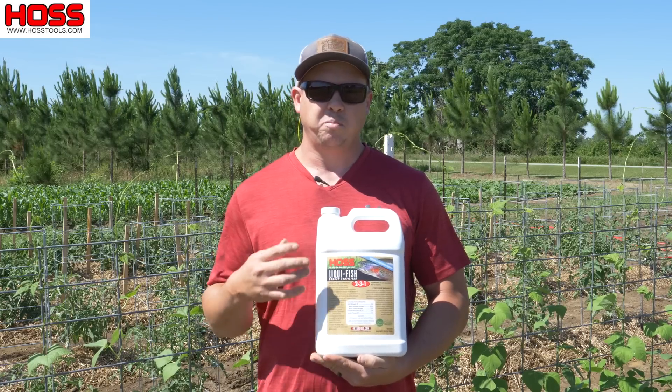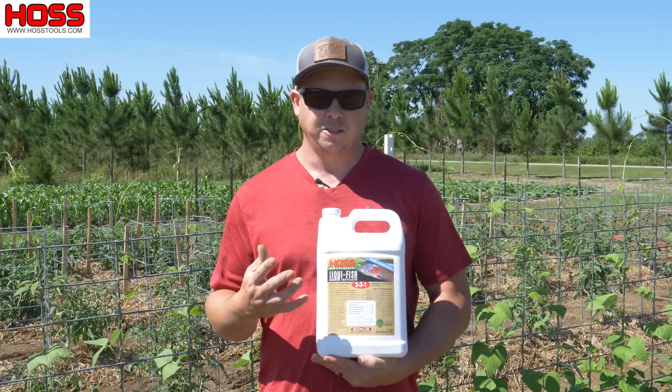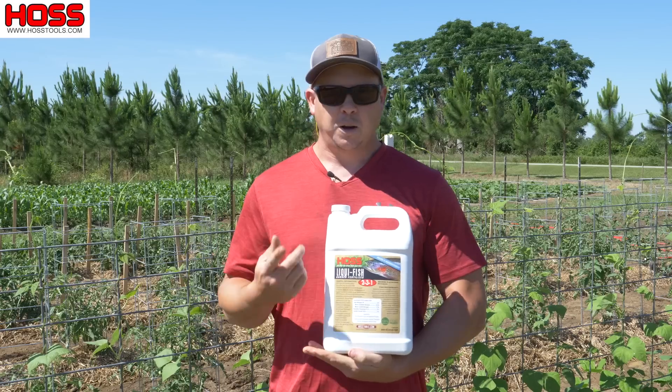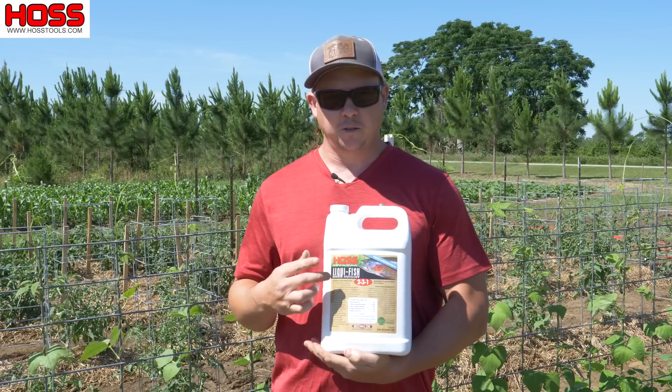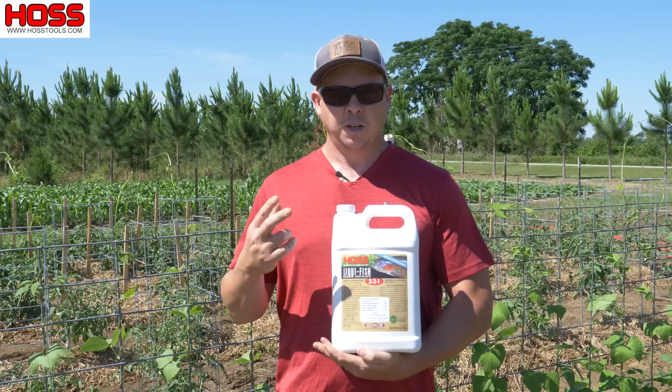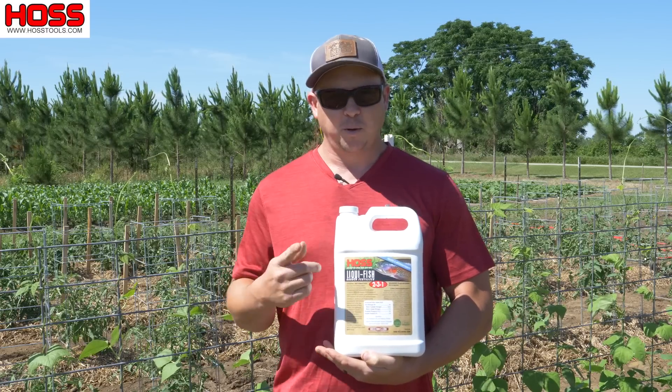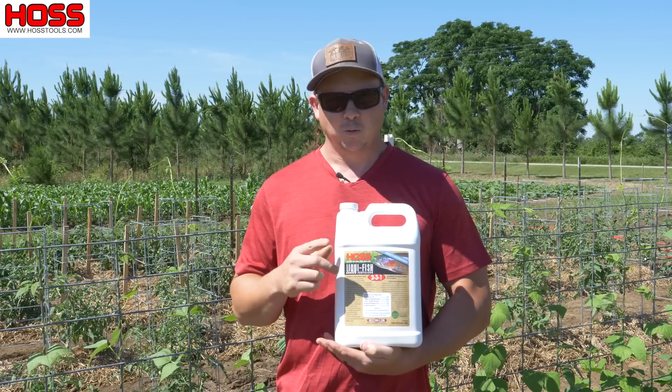So don't just feed your plants — feed your soil as well and promote that healthy soil biology, and your vegetable plants will thrive as a result. I'll put a link below so you can check out our new Liquifish Garden Fertilizer. We have it available in gallon and quart jug sizes. I hope you enjoyed this week's two-minute tip — we'll see you next week.